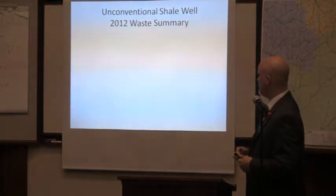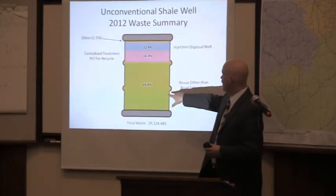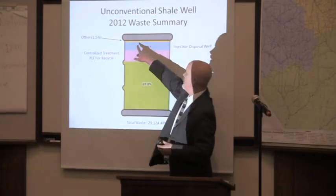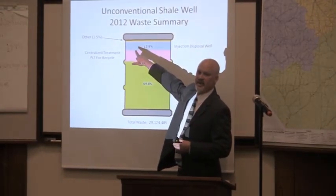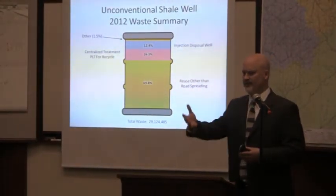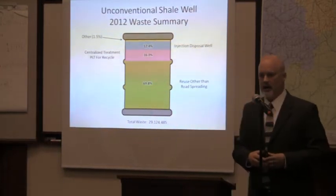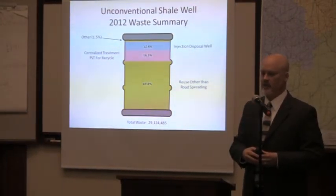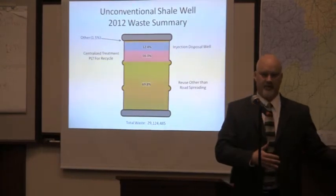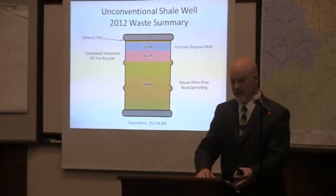Here's the proof of where waste went this year: reuse for fracking, zero-discharge recycling facilities, and disposal wells — with only 1.5% classified as 'other,' of which 1.1% is storage waiting for disposal and a handful of drilling muds going to landfills. We have achieved the success we needed to protect the environment. Now Pennsylvania's streams and rivers — if you have zero impact, you cannot possibly have a cumulative impact.